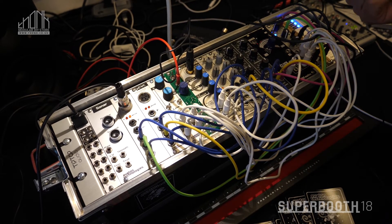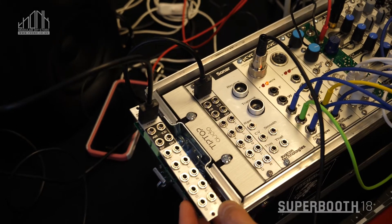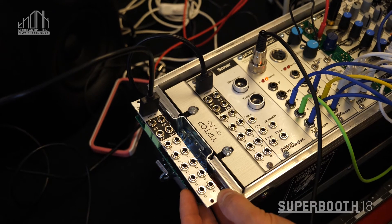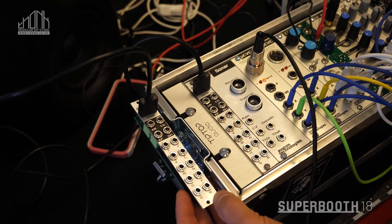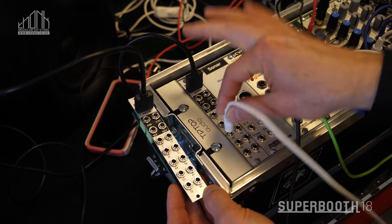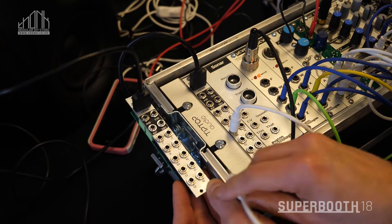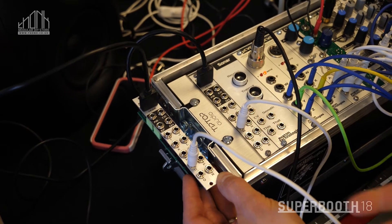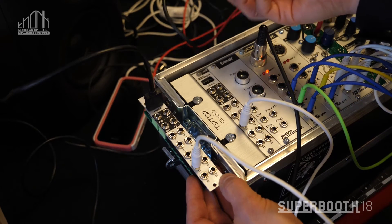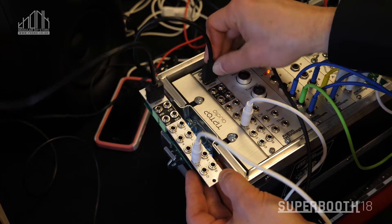Another interesting thing is our new Link module. This is a utility module that really helps when you have a lot of patch cables going between either two separate Eurorack cases or even one very large Eurorack case. It's simply a passive connection. If I take a cable and plug it into, say, Jack M here, and over on my other synth I install another Link module, that same signal comes out of Jack M, and it's completely passive, so signals can actually go in either direction. When it's time to separate the two cases, you simply unplug this standard HDMI cable and take your cases apart.